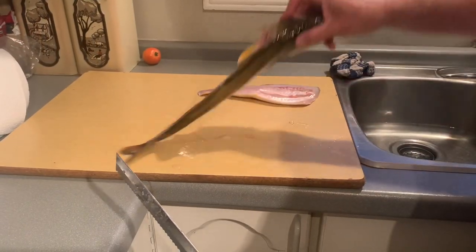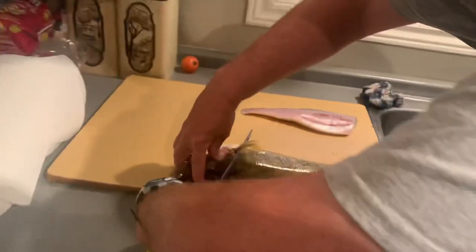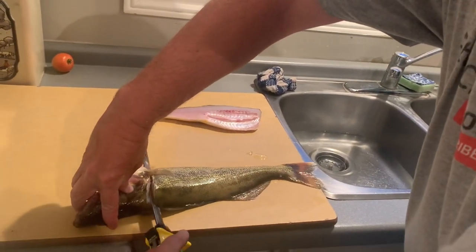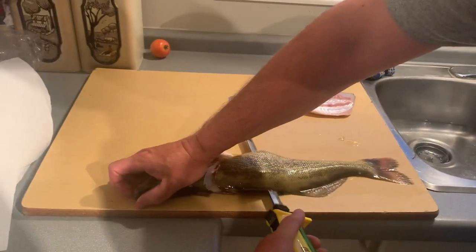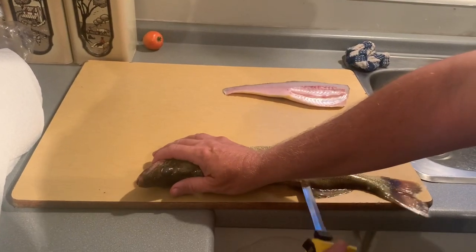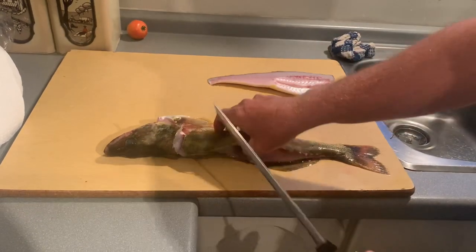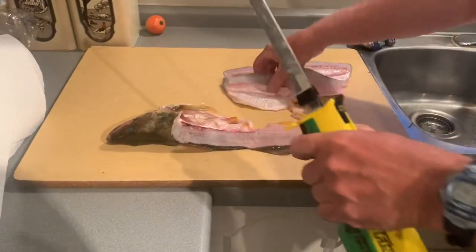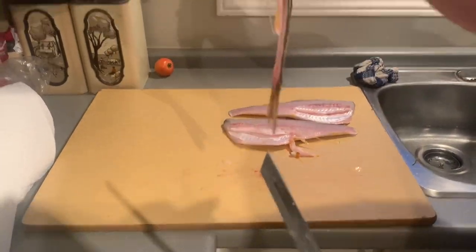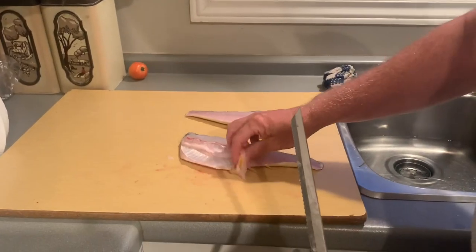I just flip it over and use the head as my saving leverage point. I go down the backbone and just run along. And there I have my two fillets. Some people worry about the cheeks, but I'm not that guy. And so there are basically my two fillets, and you can see how clean they are.